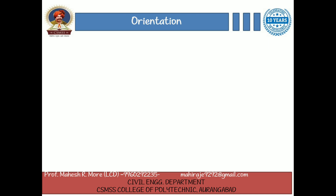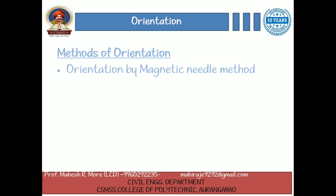What are the methods of orientation? The first one is orientation by magnetic needle method, and the second one is orientation by backsighting method.